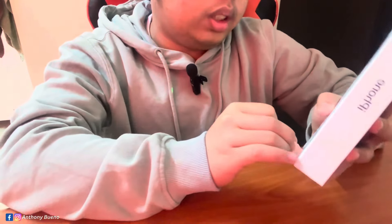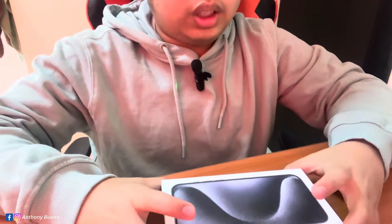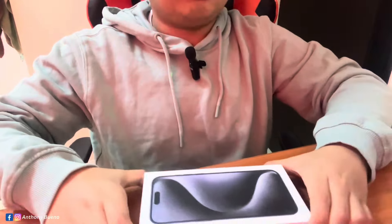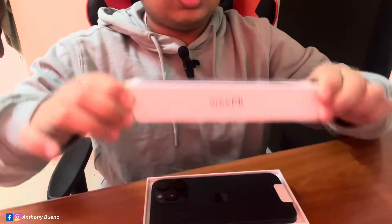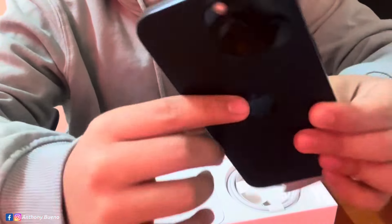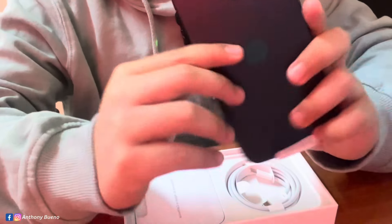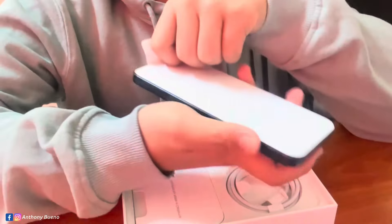I cannot show the back side since it has personal information on the phone, so we're only going to show the front side. This is the iPhone 15 Pro Max, and the storage for this one is 512 gigabytes.